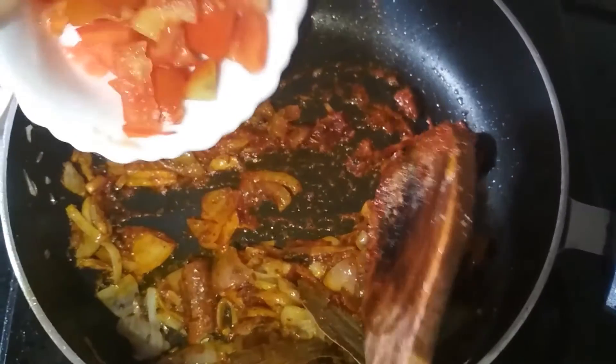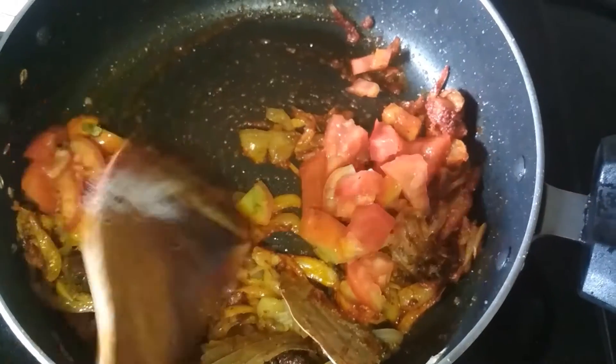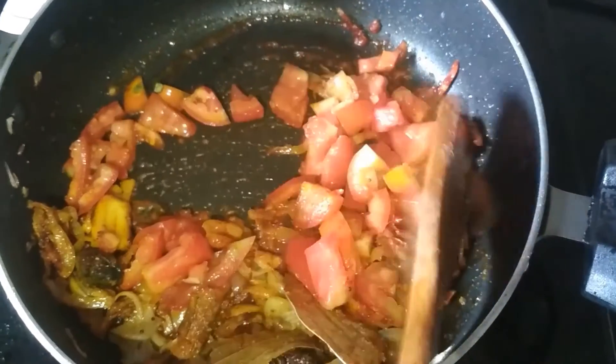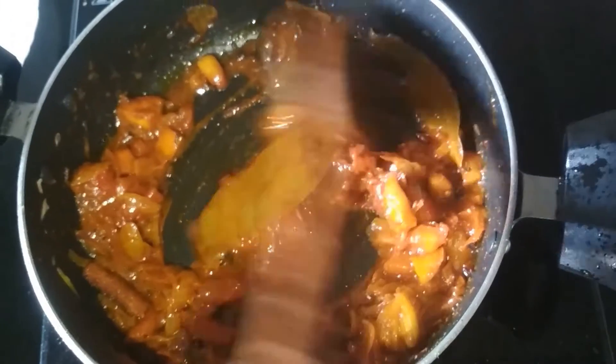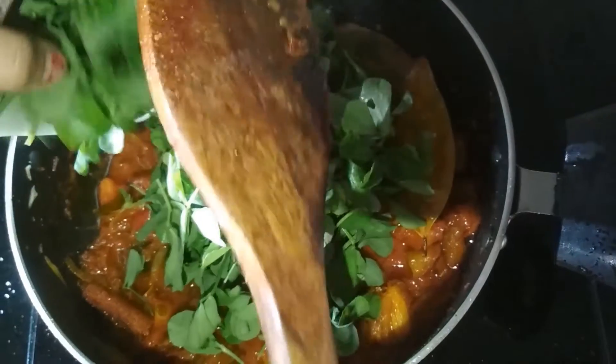I am going to add chopped tomatoes in it. Mix them and cook the tomatoes until they are soft and mushy. My tomatoes are soft and mushy, and now I am going to add some methi leaves in it.